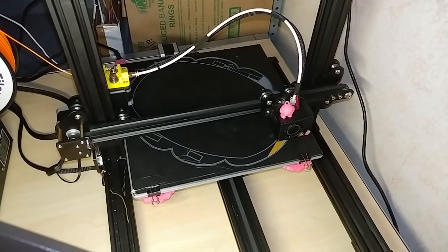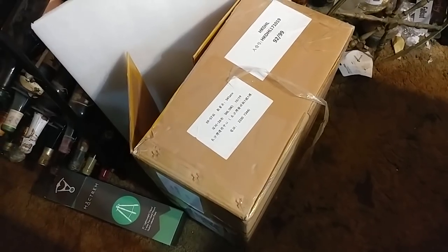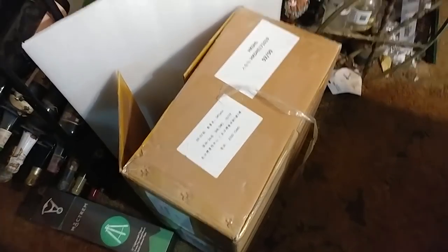That's it for now, you guys have a great night. Coming next week: the Anycubic R3 Mega. That's it for today's quickie update, I hope you guys enjoy it.